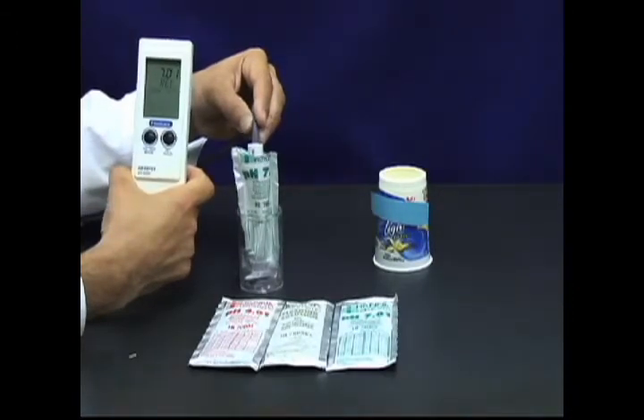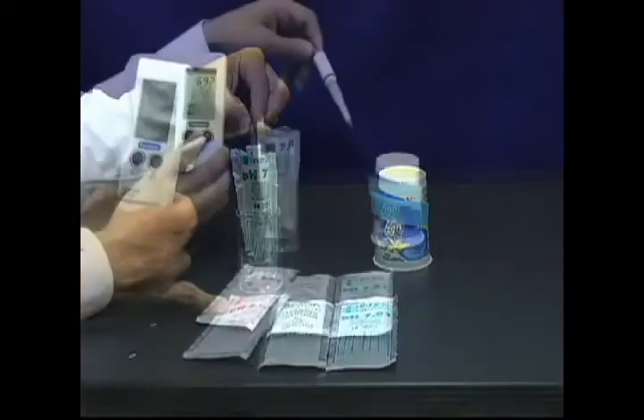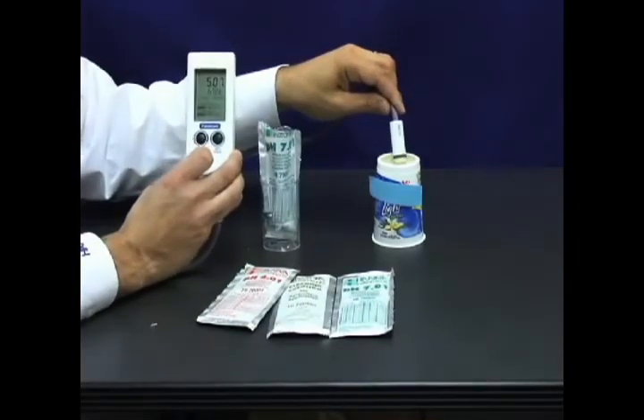If you want two-point calibration for enhanced accuracy, simply place in a four-buffer solution next. Now that your meter is calibrated, just dip the electrode in the sample and you're done. The meter will give you a pH and temperature reading instantly.